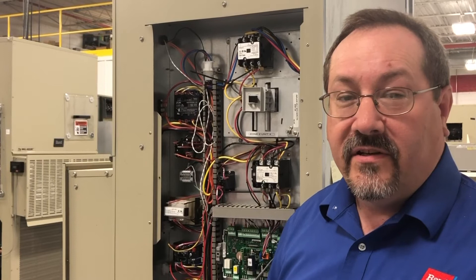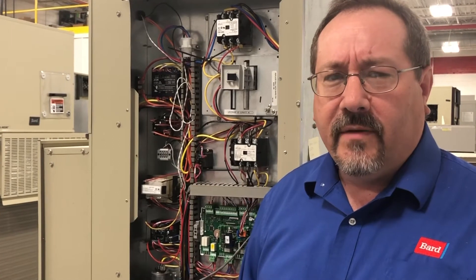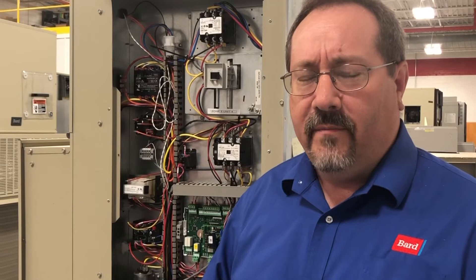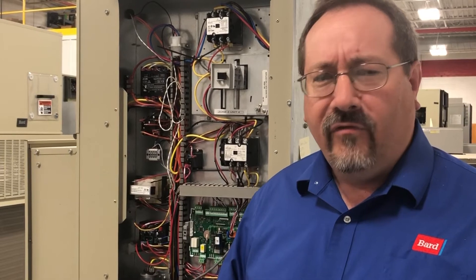Hi, this is Mike from Bard Tech Services with your tech tip of the day. You ever get into a brand new car or a rental, you're all excited, you jump in, turn the key and nothing happens. You're in panic mode for a minute, but you get out the manual and find out that it won't let you start the car without having your foot on the brake.